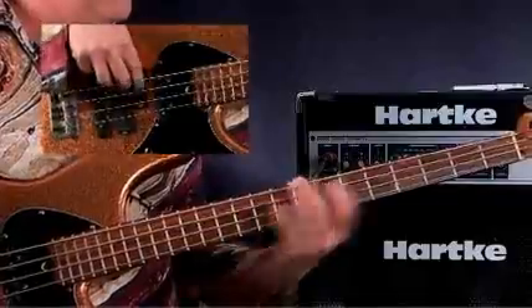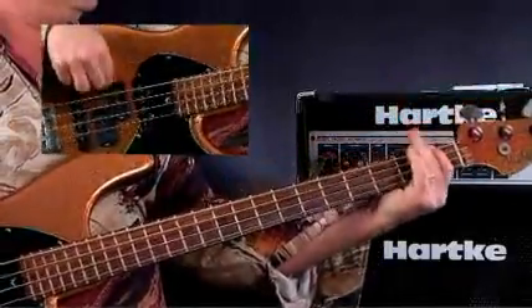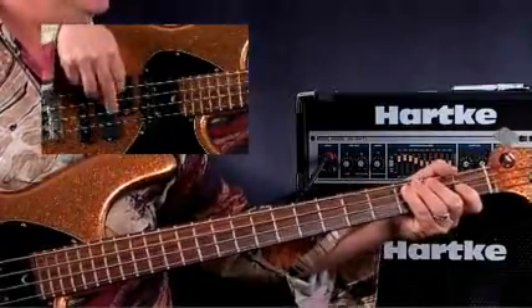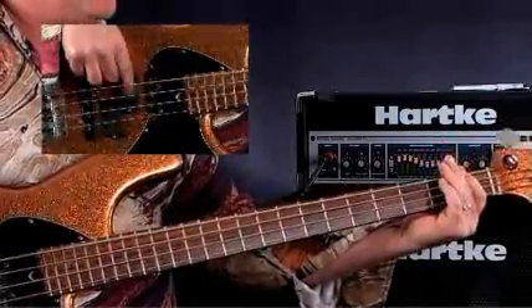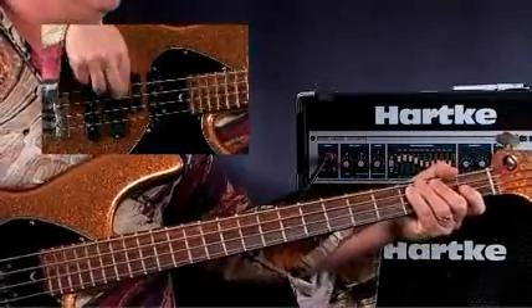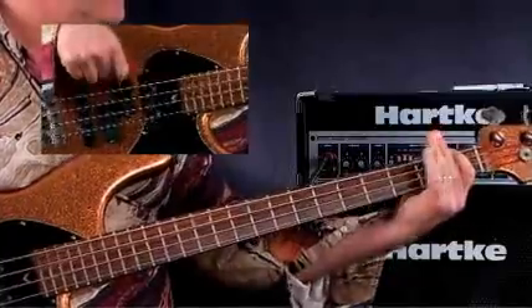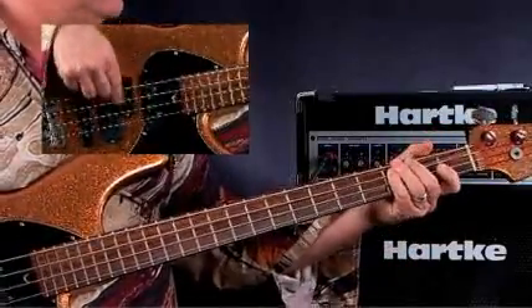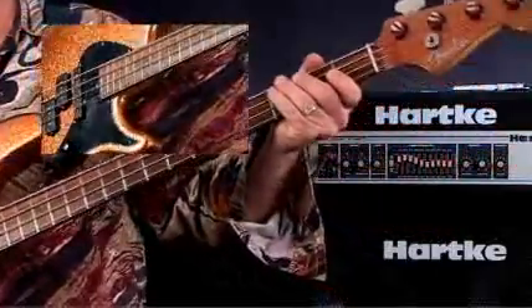That's all just the major pentatonic scale. Now let's take it home with just the rocking. Kind of pushing that four or accenting it a little bit. And that's a straight groove.